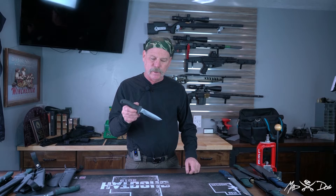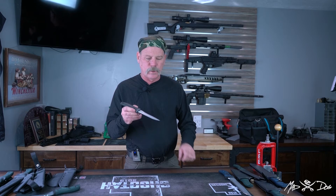Hi, this is the Shrike. This is a five inch blade. We make them out to eight inches and as short as four inches.